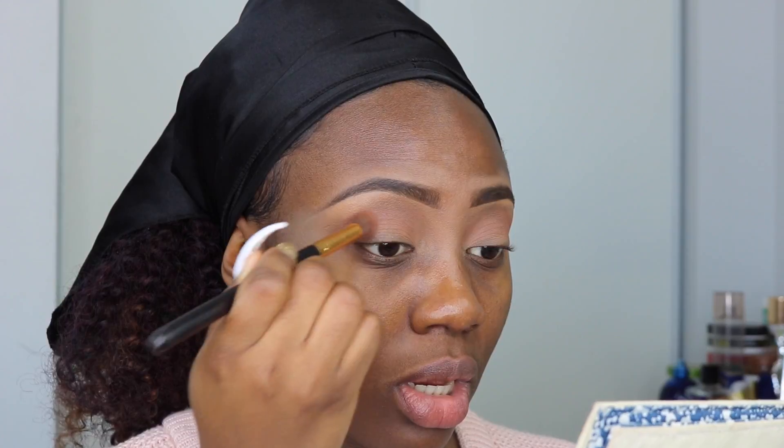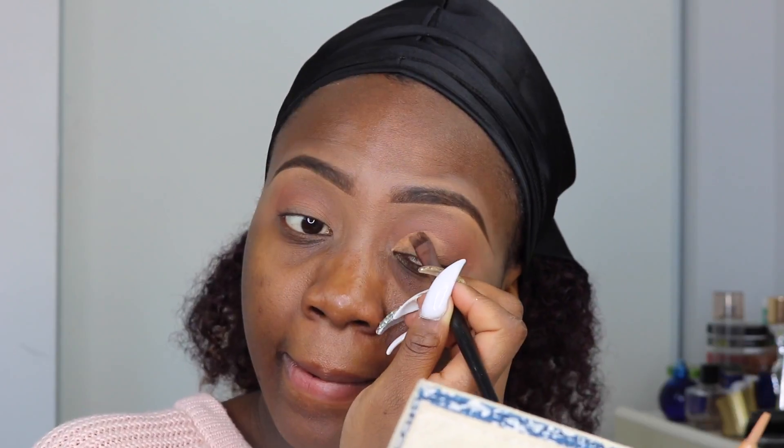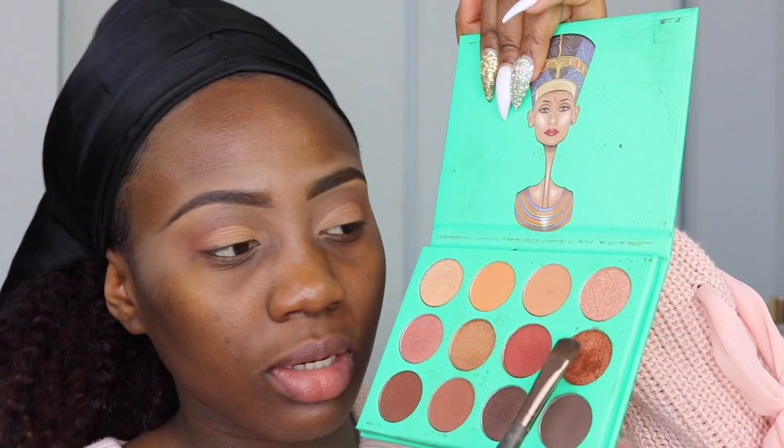I'm also going to use that darker brown for my crease, but I'm going to go a little bit lower — I'm not going to go as high as I went with the first brown. Next I'm also going to go ahead to create a cut crease using my LA Girl Pro Concealer and the brush I normally use for my eyebrow. I'm going to use a flat brush with this color that's more of a shimmery brown burgundy kind of color, and I'm just going to use that over my crease.